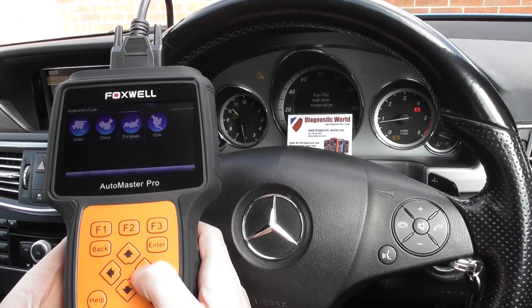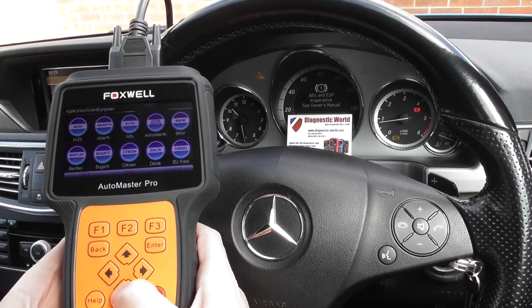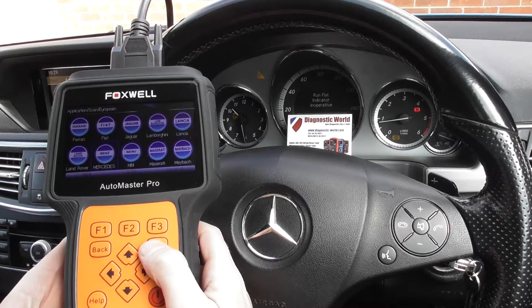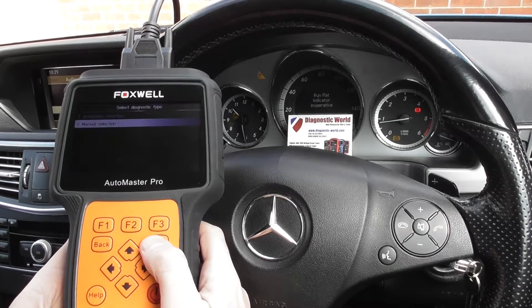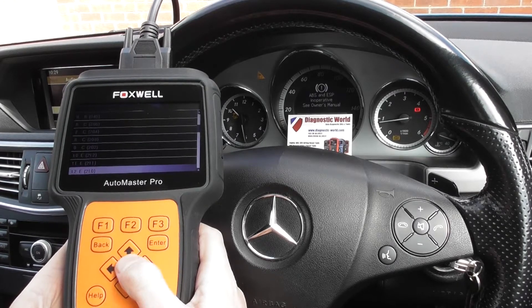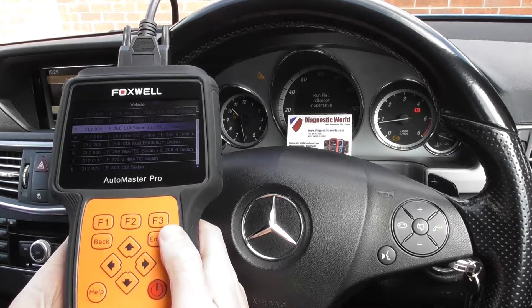I'm going to select our vehicle — it's a European vehicle, so I need to select Benz or Mercedes. We'll click into manual selection and select our vehicle, which is an E-Class 212, and it's an E250 CDI.